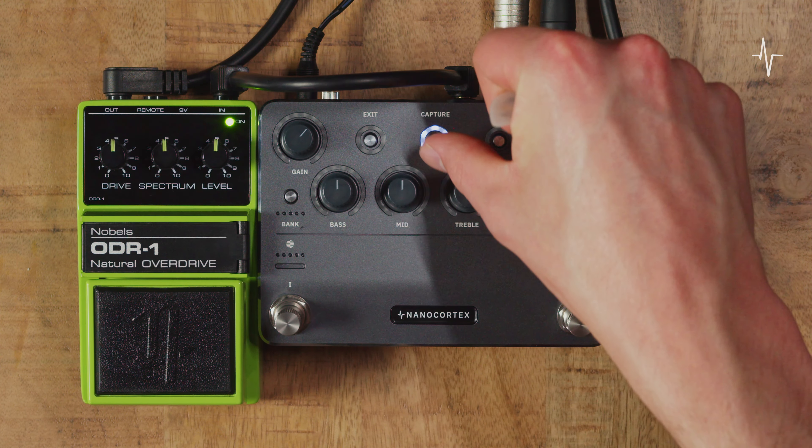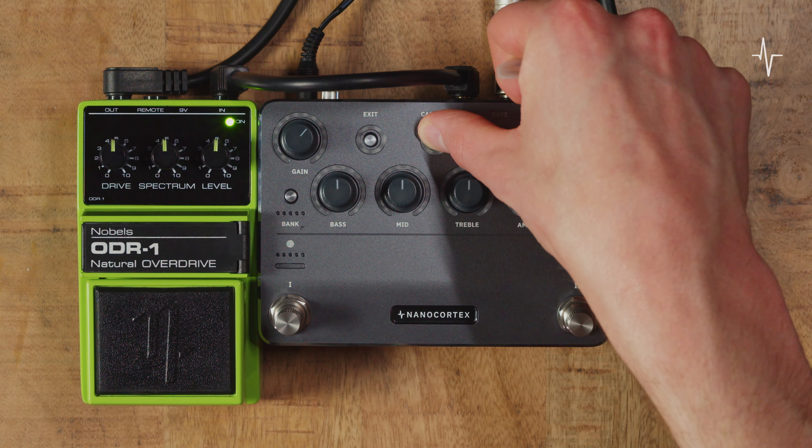When you're ready, press and hold the Capture button for 3 seconds to start the process. This usually takes around 5 minutes.